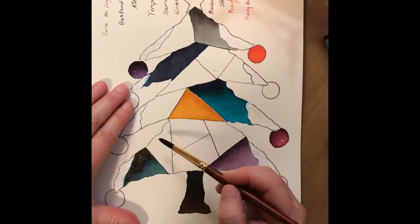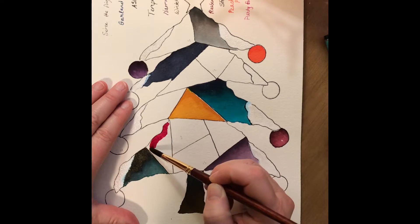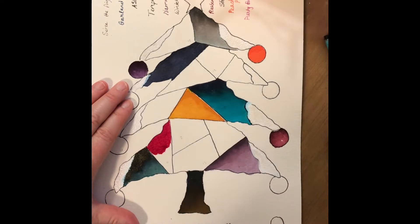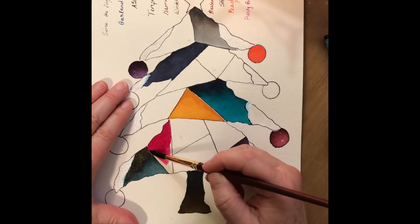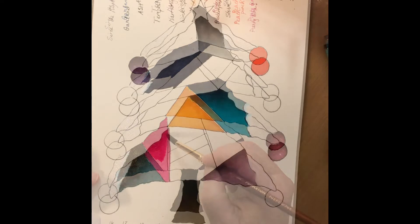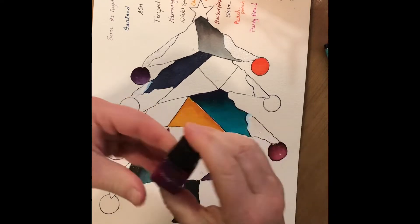I'm going to continue seeing how everything looks together. I have to remember not to color in the whole thing — to give a little bit of water so we can kind of pull that down and see the color blending here a little bit. That one looks really nice there on the tree. So that is Party Time.